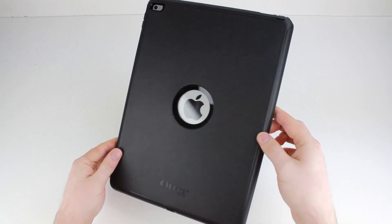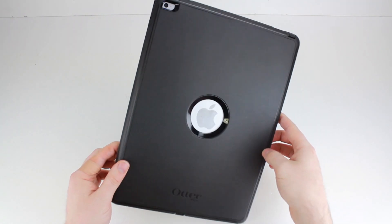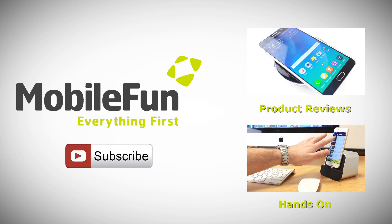That is how to install the OtterBox Defender case on an iPad Pro. I hope you enjoyed the video — if you did, please leave a like and subscribe if you haven't already. If you have any questions, please leave them in the comments below, and for more top cases and review videos please hit the subscribe button.